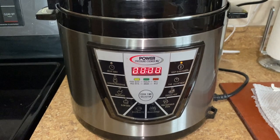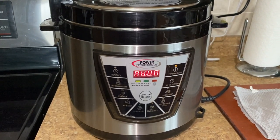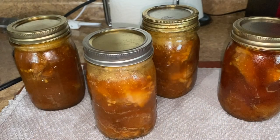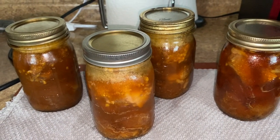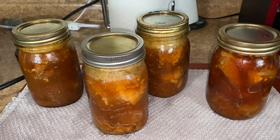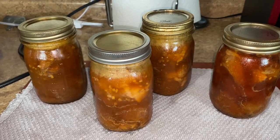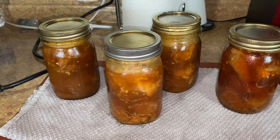It just beeped — it's done. So we're going to let it cool and then I will release the pressure when it's time. Here are all four pint jars out of the canner and they're going to sit here and seal. I am very pleased with my Power Pressure XL Cooker — I think it did a great job. It smells so good. Now to take the rest and cook it for dinner.